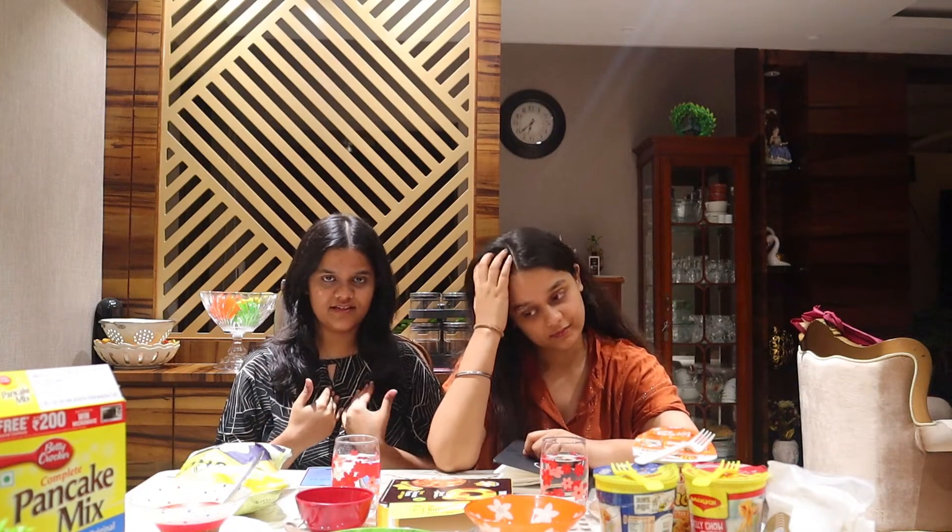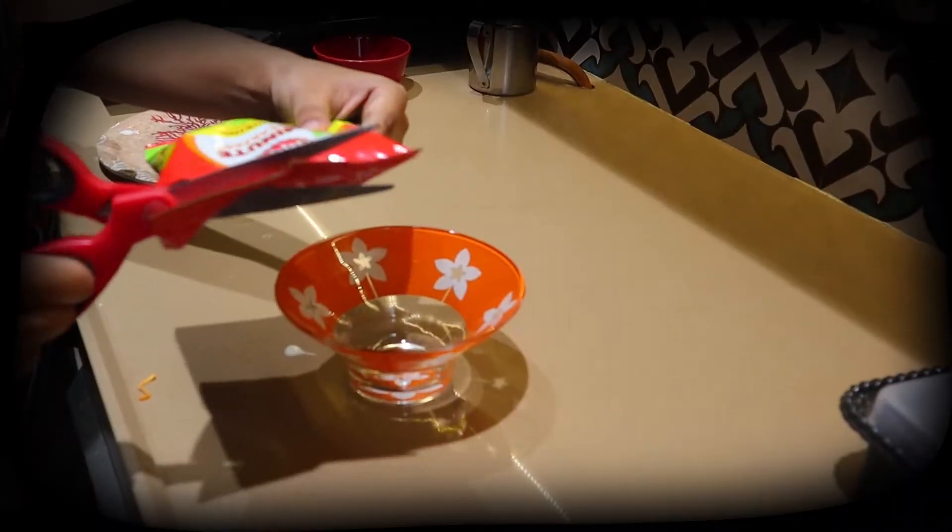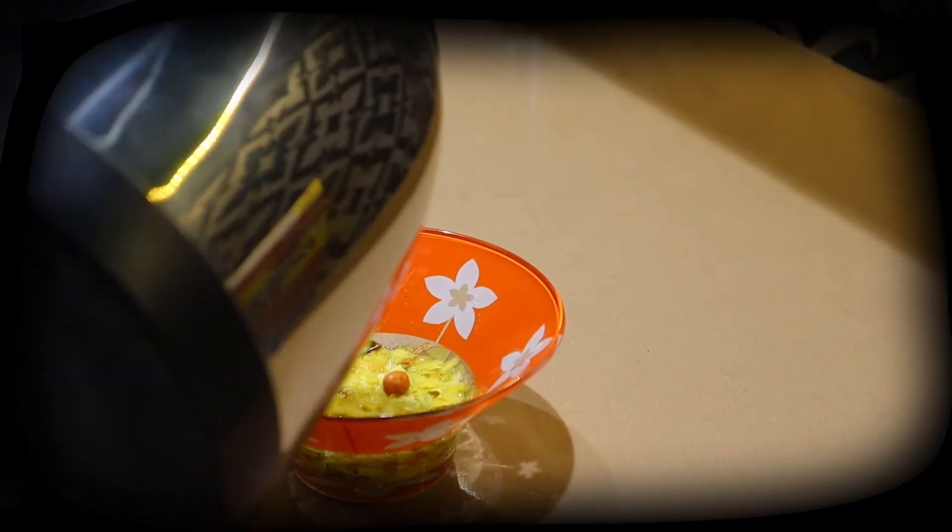Hello guys, welcome back to my channel. In today's video, me and my sister are going to taste and review some ready-to-eat food which we have in the market right now. We have a lot of things here, as you can see. It's going to be fun! We are starting with breakfast — we have poha, soup, and pancakes.